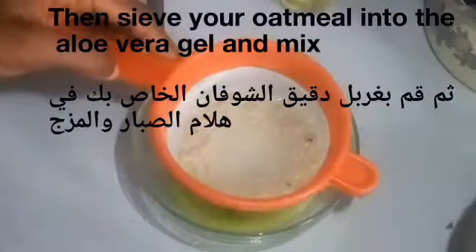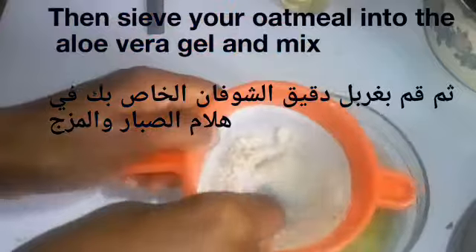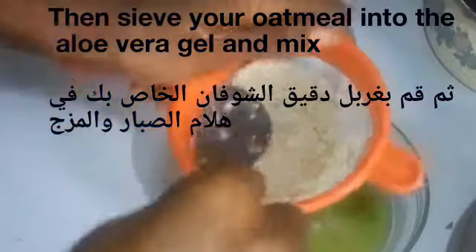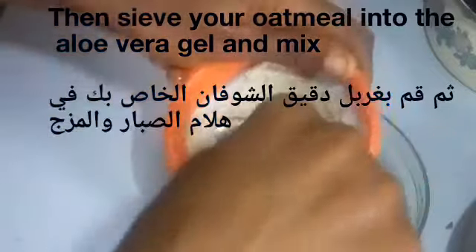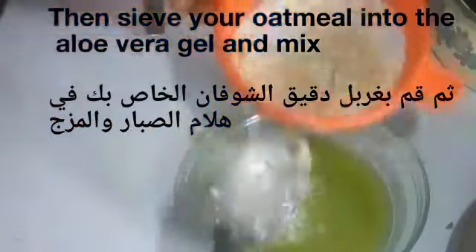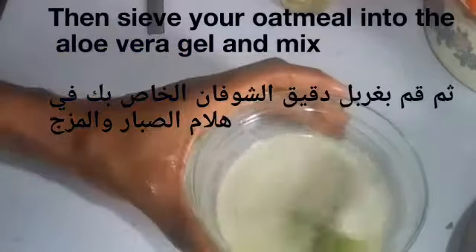After sieving, I'm going to mix it so you can see how it looks. I'll press it with my spoon to extract the nutrients, and then the next thing I'm going to do is add the other ingredients to it.